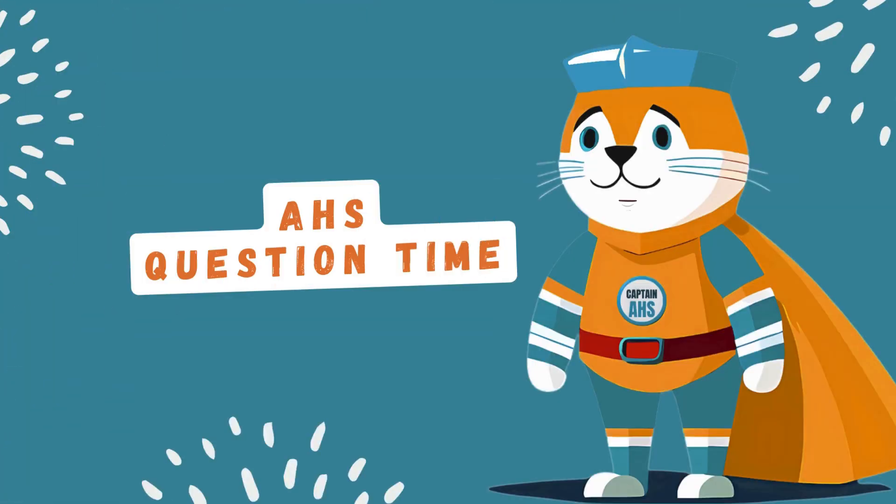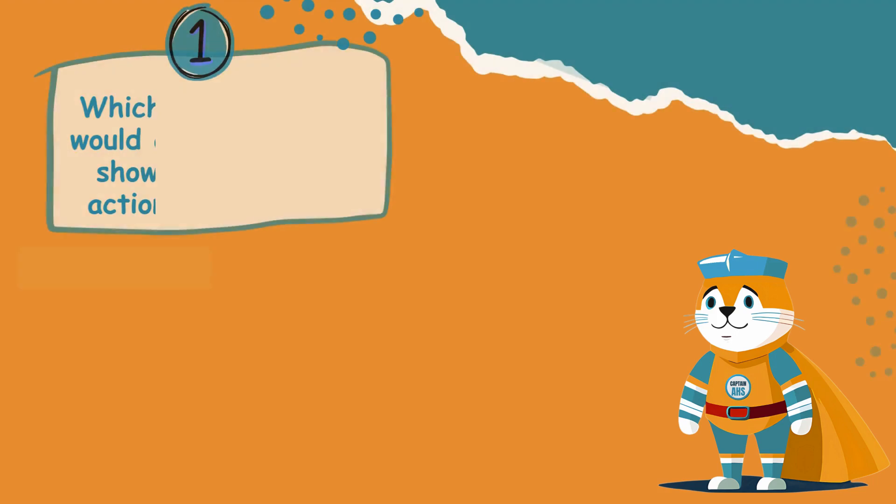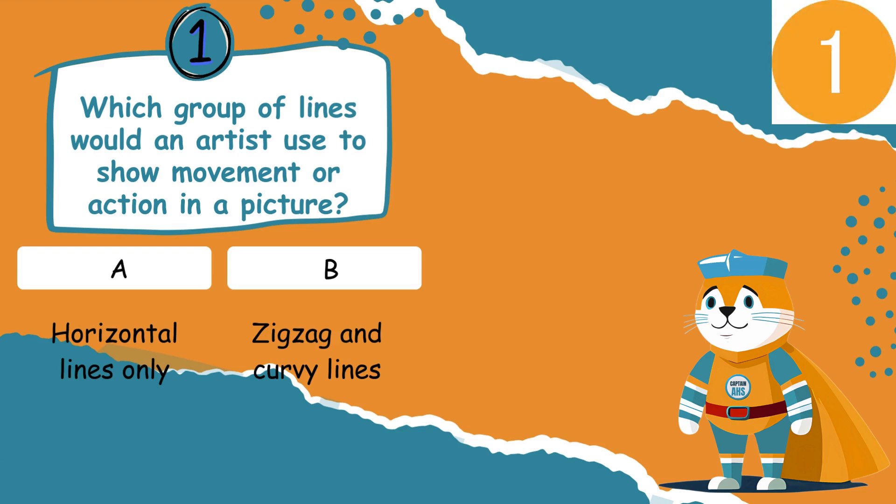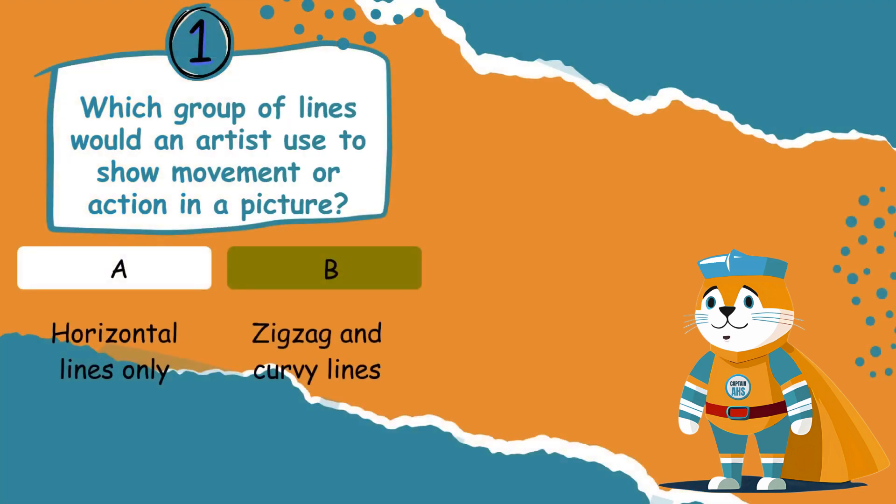Now it's time for a quiz! Which group of lines would an artist use to show movement or action in a picture? Option A: horizontal lines only. Option B: zig-zag and curvy lines. Option B is correct — zig-zag and curvy lines make a picture feel like it's moving.